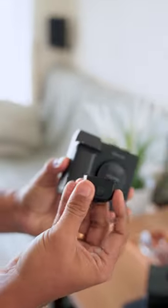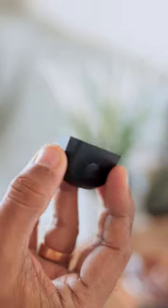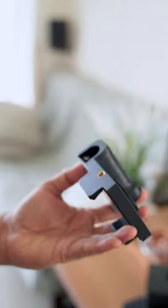The grip features a removable Bluetooth shutter release button, allowing you to control the camera remotely from up to 30 meters away. You can recharge the shutter button using a Type-C cable, and also charge it with a 5V adapter.